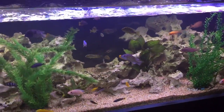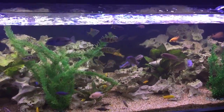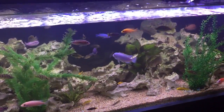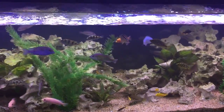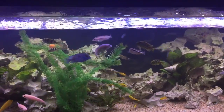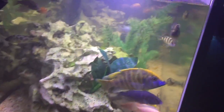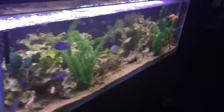One good little test to do every now and then for your aquarium is a water clarity test. Looking at your aquarium like this, the aquarium can look very clear. However, if you do look down the end of your aquarium, quite often you'll notice it's not as clear as you think.